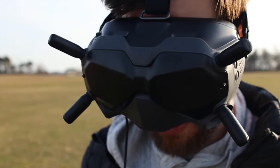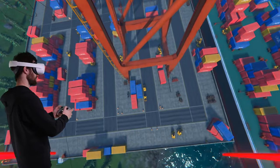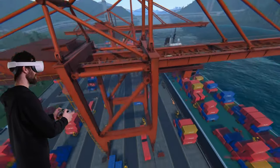We also tried using the new DJI goggles, but they didn't seem to be recognized by Steam. However, you can jump into the game with any other VR headset that is compatible with Steam, and we used our Oculus Quest 2 with Virtual Desktop.